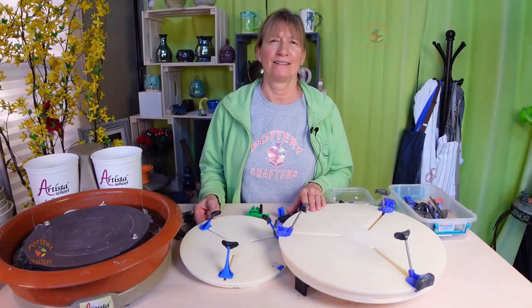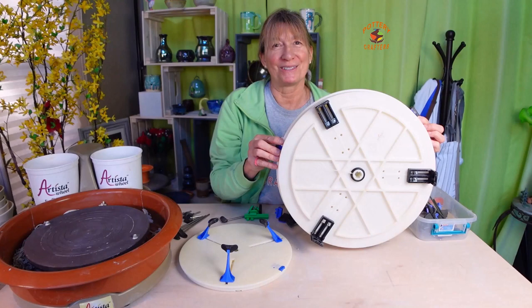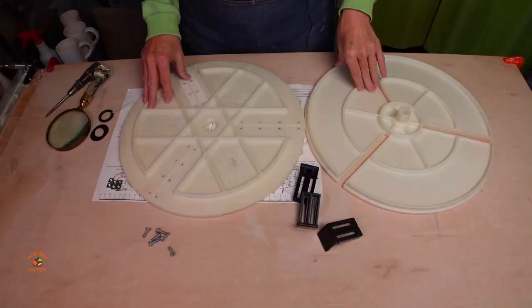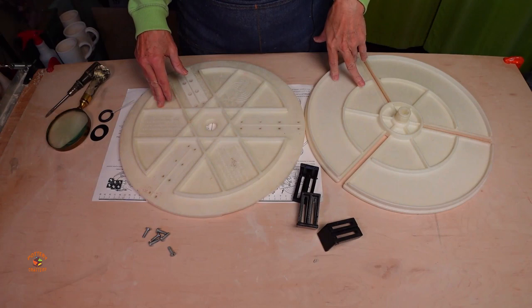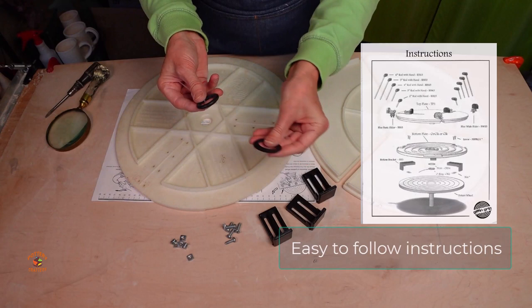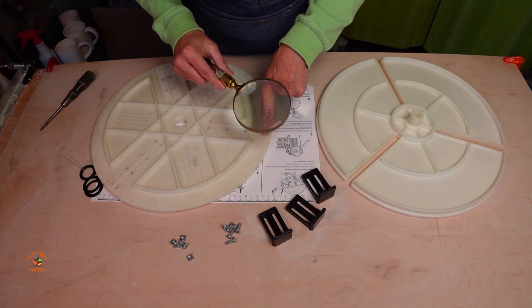Let's take a look at the difference in the assembly of each Giffen Grip. Because the Giffen Grip fits on any wheel head with or without bat holes, there are a few steps involved to assemble it. The first thing you want to do is measure the diameter of your wheel with the ruler on top of the instructions. You have three brackets, six screws, six nuts, O-ring and O-ring shims, a flathead screwdriver, and a recommended magnifying glass — because the marks are so tiny and you want to make sure all three brackets are lined up on the same mark.